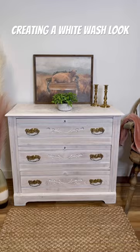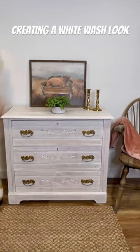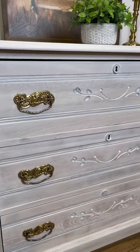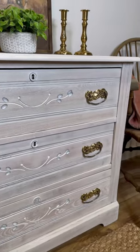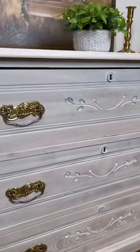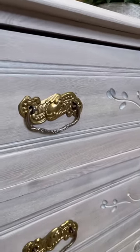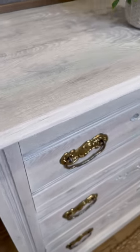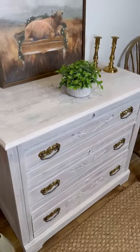And here she is, all finished and beautifully staged. Like I hoped and envisioned, I was able to sand this entire dresser. After sanding, I applied a water-based white glaze by General Finishes. Then I scrubbed the brass hardware to get it to shine. I love this look — we were able to update it without losing its rustic charm.